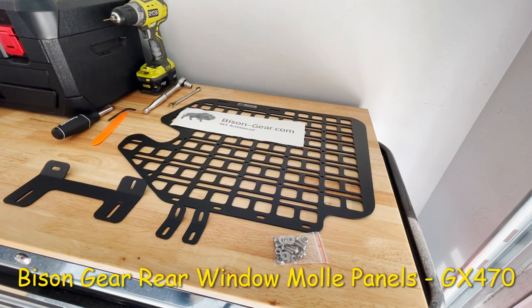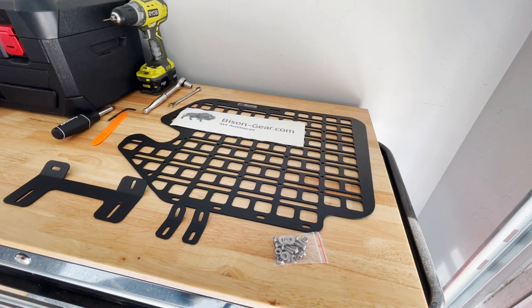All right guys, welcome to the channel. We're back with another Bison Gear accessories installation. This time we're doing the rear window MOLLE panels for the Lexus GX470 or Toyota Prado 120.